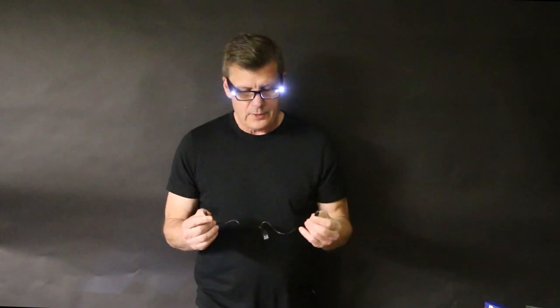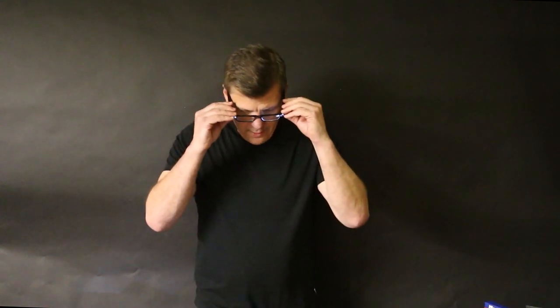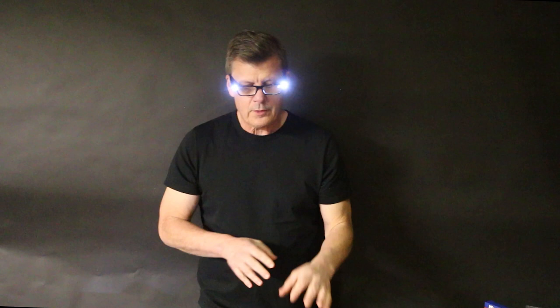These are LED rechargeable, plugs right into your USB port, and very nifty for reading the catalog or doing electronics or jewelry — any kind of miniature work that you need some magnification and you need some light. This is the perfect place to get light into tight spots. I'm MicroMark.